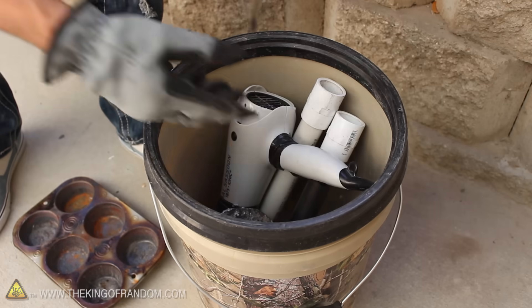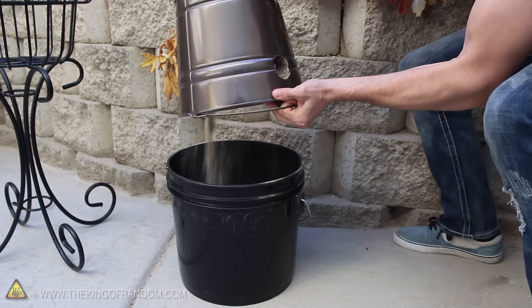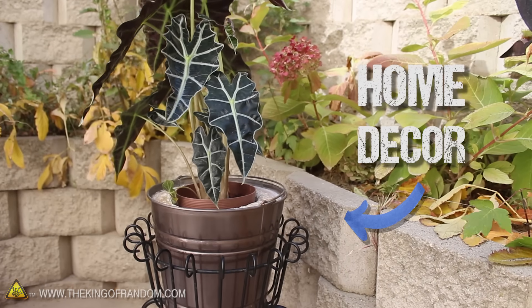When it's time to clean up, all the metal working tools fit conveniently into a 5 gallon bucket, and when the foundry is cooled down, the handle makes it easy to flip over and dump out the ashes. Clean up is quick, and when you replace your potted plant, you can see the whole thing reverts to its innocent disguise as fashionable home décor.